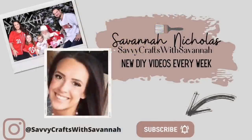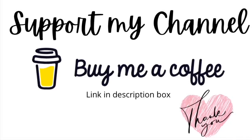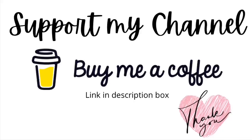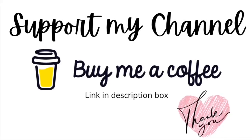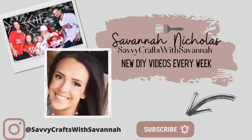If you're new to my channel, I am Savannah and I love doing high-end, budget-friendly home decor DIYs — especially Dollar Tree DIYs and thrift flips. If that's something you're into, I hope that you stick around and hit that subscribe button. Also follow me over on Instagram at Savvy Crafts with Savannah. If you'd like to support my channel there is a link in my description box. Another way to support is liking, sharing, and commenting on all of my videos — it means the absolute world to me.